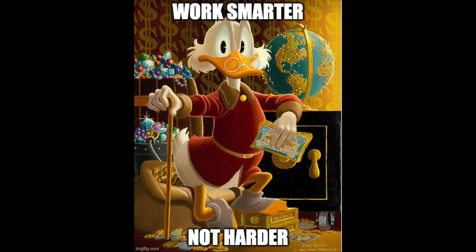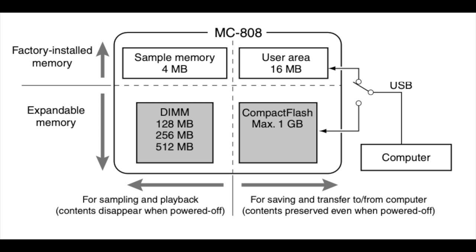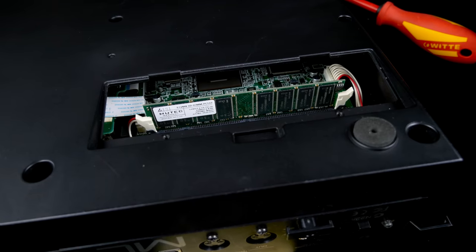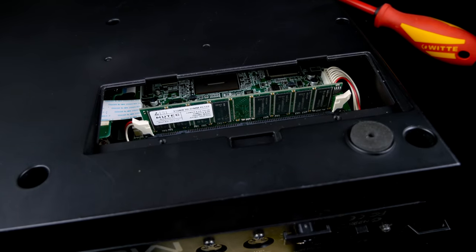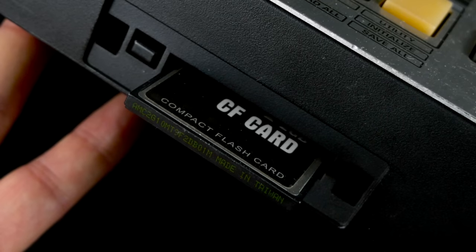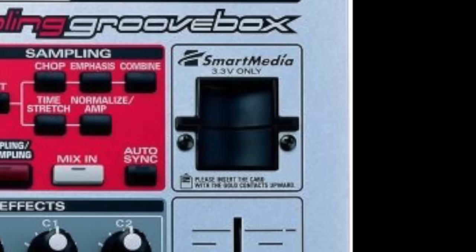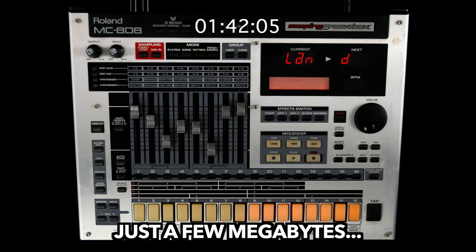Roland went full Scrooge by shipping the instrument with only 4 megs of sample RAM, but it can be updated to 516 megs using DIM modules. It's nice to see a compact flash card slot instead of the smart media storage of the MC-909, but be prepared for insanely long sample loading times.